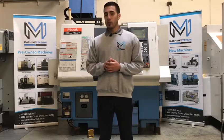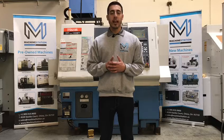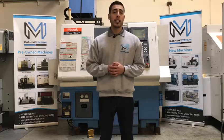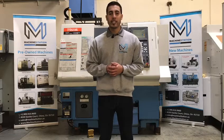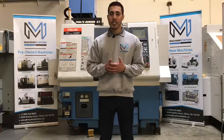There you have it — the Mazak Super Quick Turn 100MY. For any further questions at all, call us at 919-9600 or jump over to our website, www.machinestation.us. Like, comment, and subscribe if you enjoyed the video, and we'll see you next time.